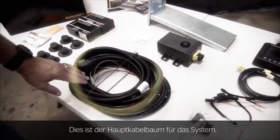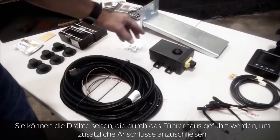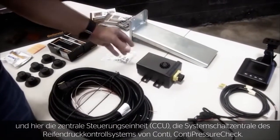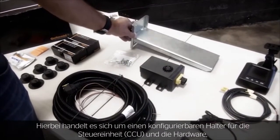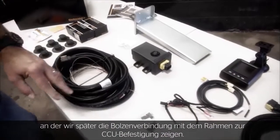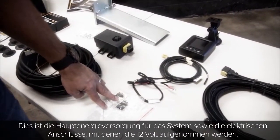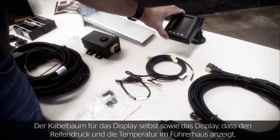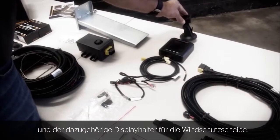This is the main wiring harness for the system — you can see the wires we route through the cab to pick up additional connections — as well as the central control unit, the brain of the Conti Pressure Check system. This is the configurable mounting bracket for the CCU and the hardware for bolting to the frame. Here's the main power supply, the wiring harness for the display unit, and the display unit itself, which shows tire pressure and temperature on the in-cab display, along with a windshield mounting kit.